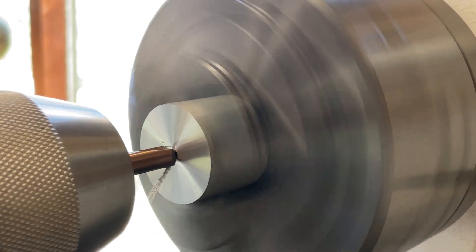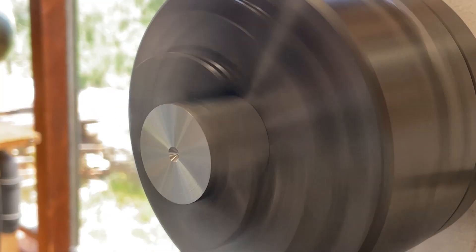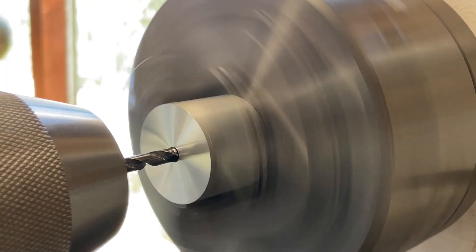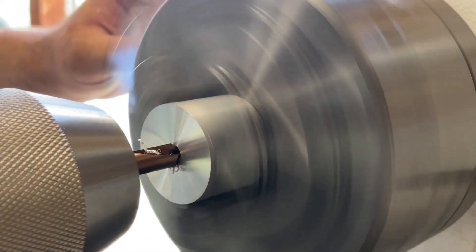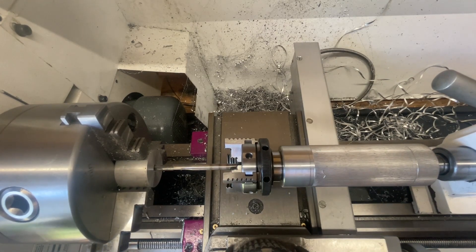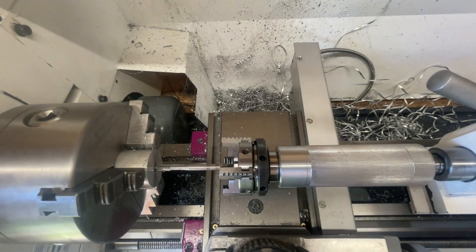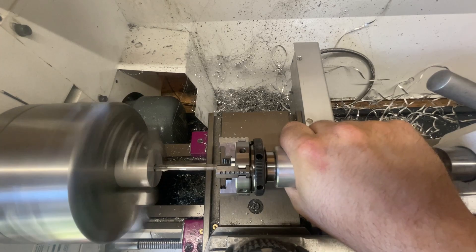Now I center-drilled this part with an NC center drill — I bought it for the CNC but it obviously also works on the lathe. I think you can immediately do the center drilling and the chamfering in one go, but I went too little so I had to come back.